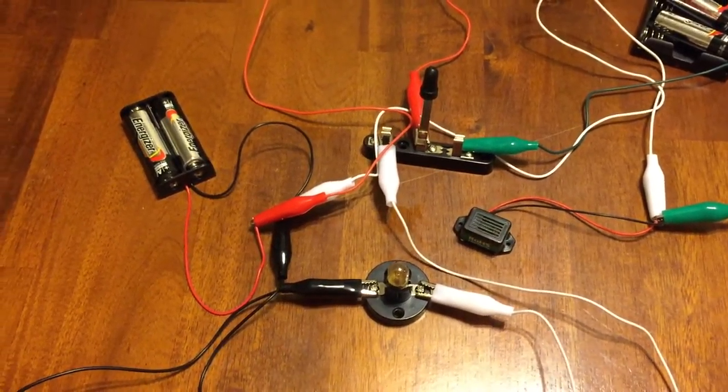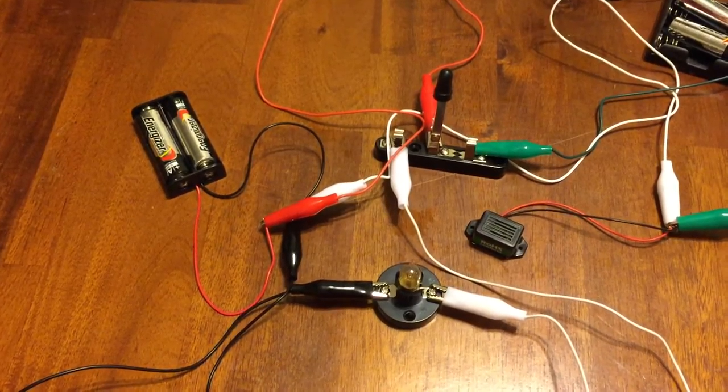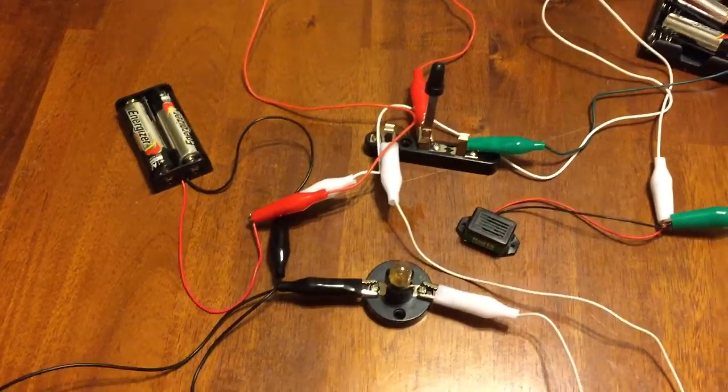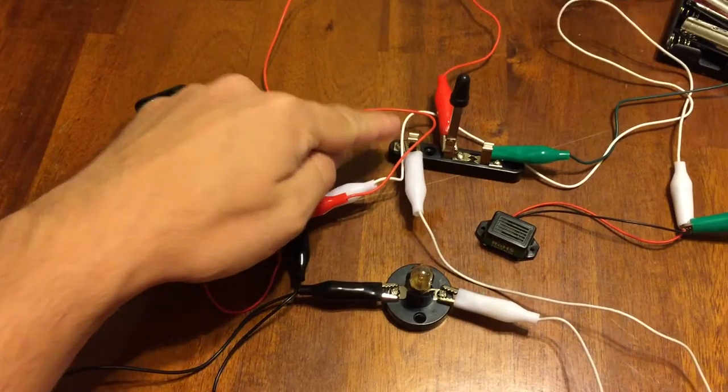After playing around with these circuits and wires a little bit, I got the light to work off the battery — pretty simple. I also got the light to work off a simple on/off switch. I wanted to put this more complex switch to use.